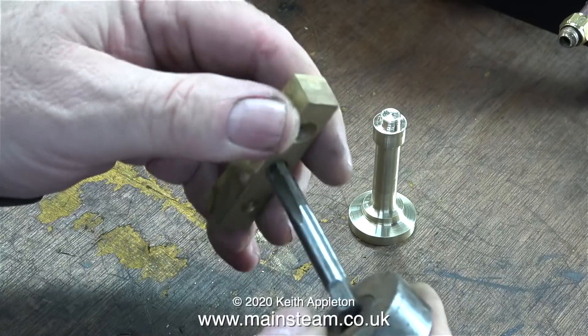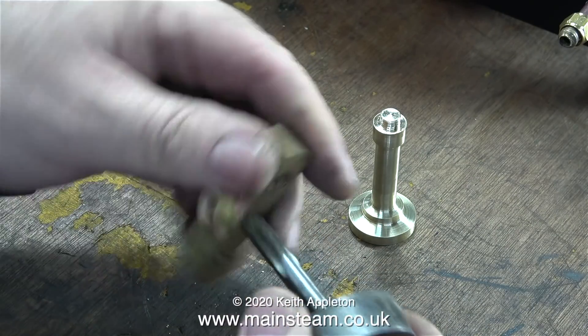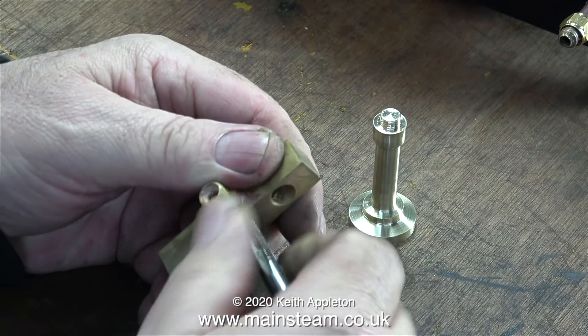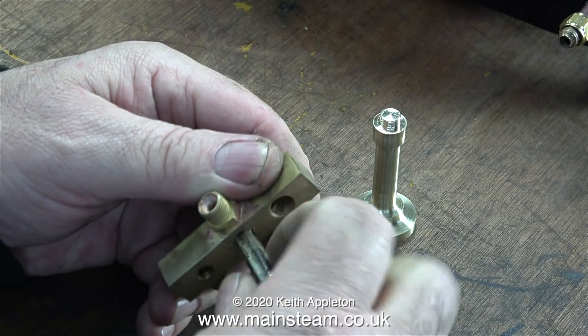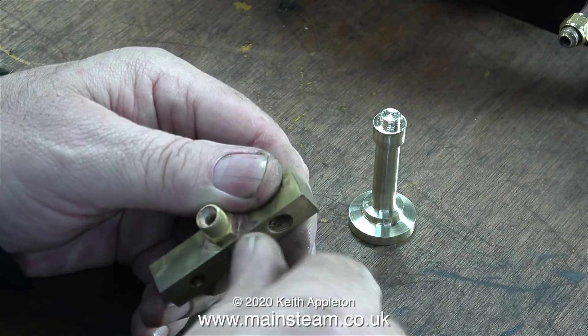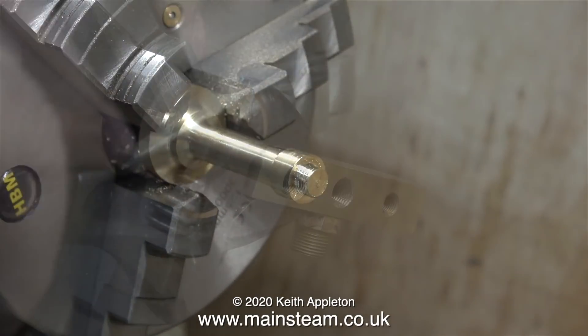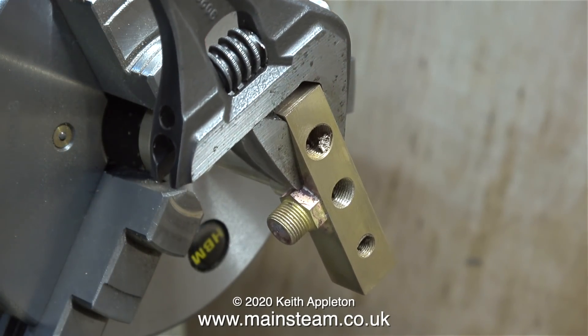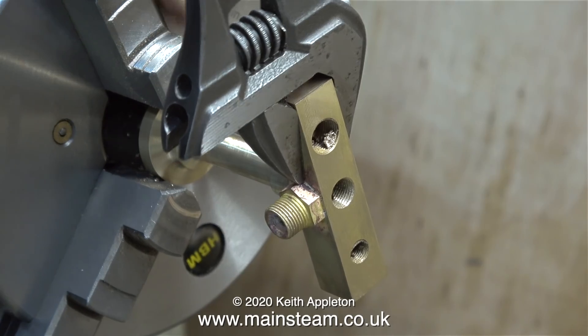I'll be removing the burr very shortly, but before that I'm going to thread it 5/16ths by 32 threads per inch. There wasn't much to thread, really, because the main thread is nearly all the way through. Now it's time for the trusty Loctite 542 hydraulic seal. I put the part back in the chuck to hold it, and used a spanner to tighten up the assembly.